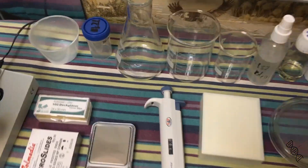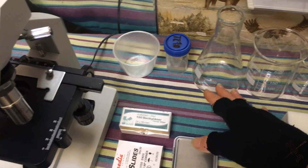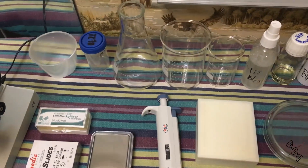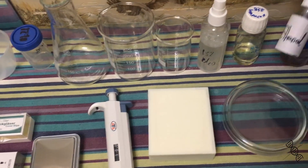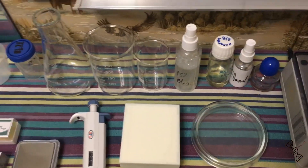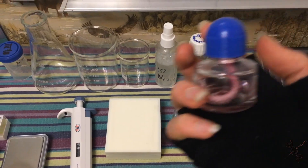Next, we have this glassware — I have three of them: 250 milliliter, 250 milliliter beaker, and also 100 milliliters. This is for my microscope — immersion oil. Ethyl alcohol, 70% ethyl alcohol — my kind of stocking the fire for sterility work.